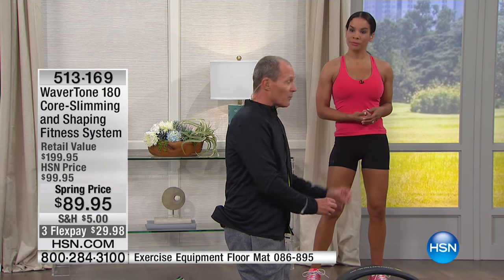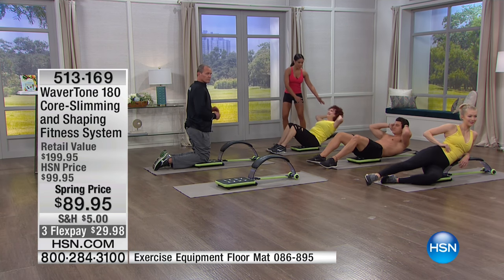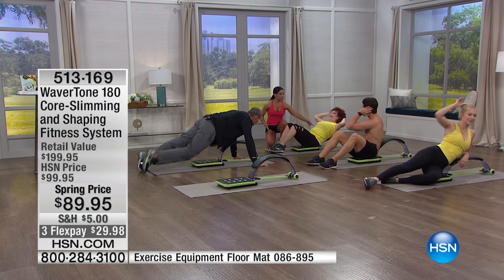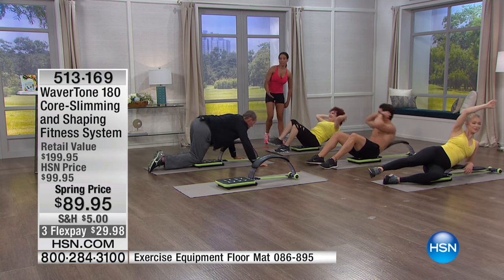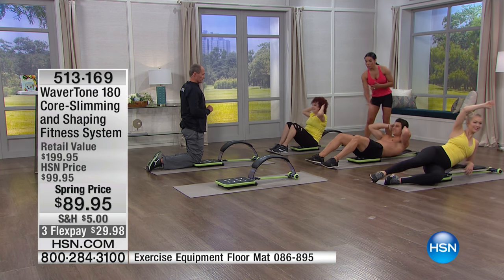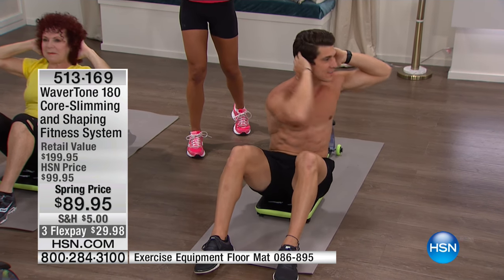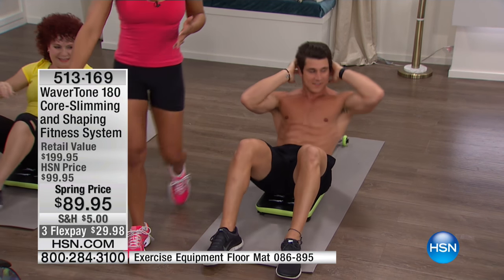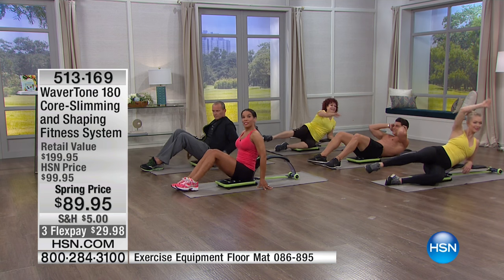Whether it's the derrière or the thighs, this can do it all. I'm going to have Miss Ayan do a sit-up — this allows you to get that full range of motion, hitting the upper, middle, and lower. There are so many different crunches the Wavertone assists you to do. And I got Jeff doing pushups — now Connor's twisting to the side to really target the obliques. With this you're able to do more types of crunches than getting down on the dreaded floor. This is cushioned — people really like that. By the way, this is my only visit today — so if you're on the fence, this is it.